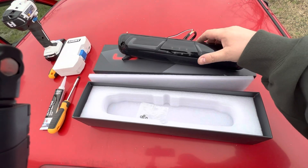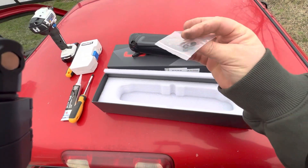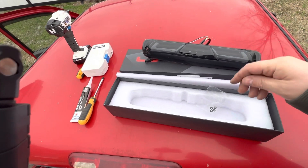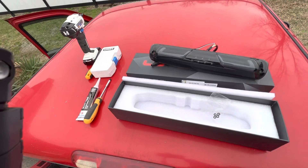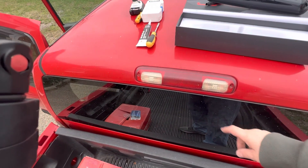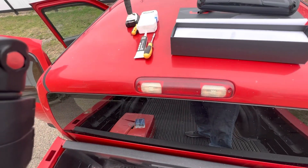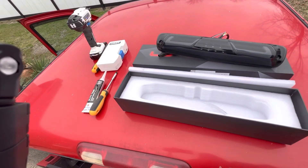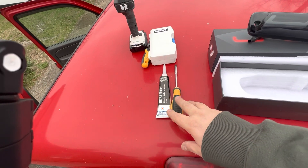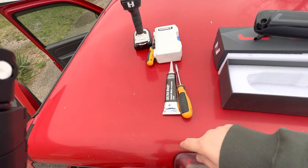I think these are supposed to come with new screws but for some reason mine didn't. I got these little o-rings. If yours don't come with screws, my screws were pretty rusted on there, so I had to take a regular screwdriver and kind of gently get them out so I didn't strip them, because I needed to reuse them. All you're going to need for this install is just a regular screwdriver.